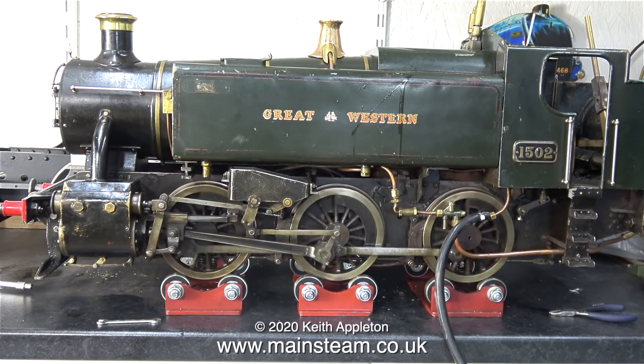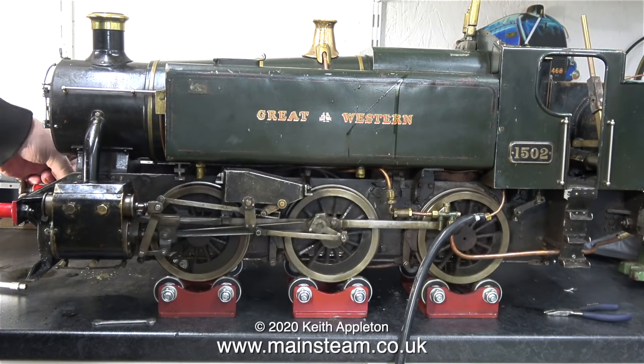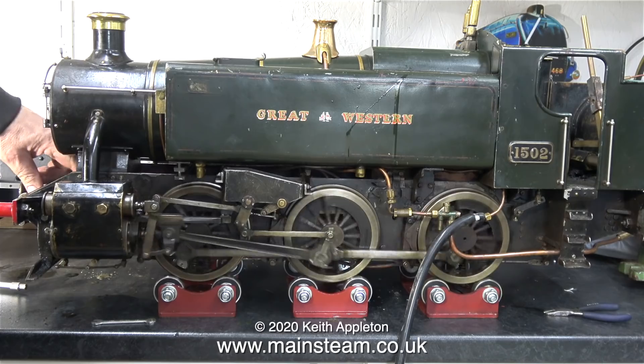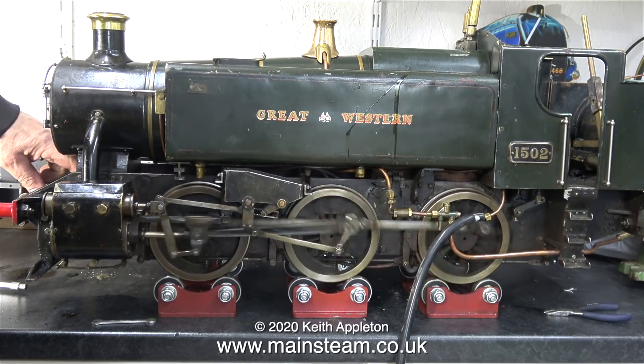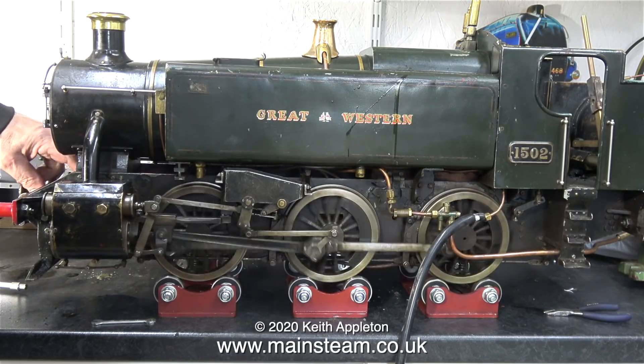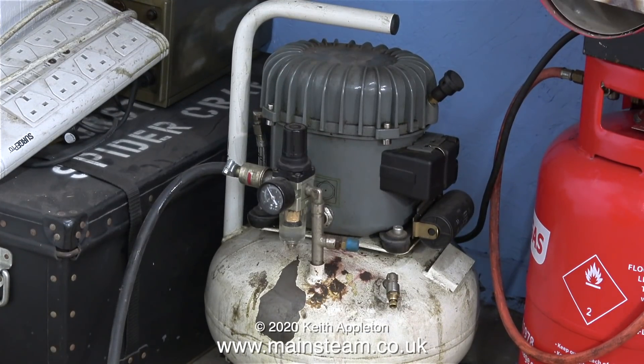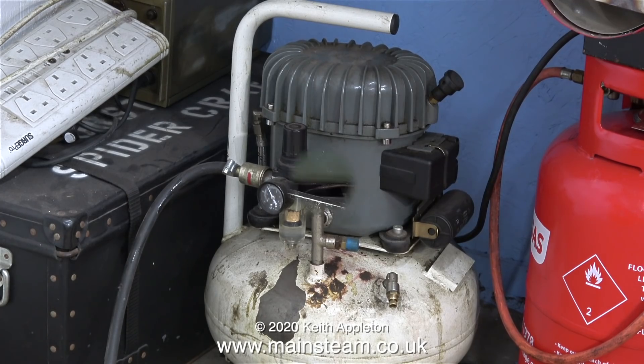The beats aren't terribly even, but then again part of the cylinder is still probably full of rust and this will take a while to wear away. Also, on these small rolling roads the beats aren't as even as they could be — there isn't much flywheel effect on these small wheels. The inertia and flywheel effect occurs when the locomotive is on the track rolling down the track. Here's my very small and very quiet compressor — it isn't a very high capacity compressor and soon gets exhausted.